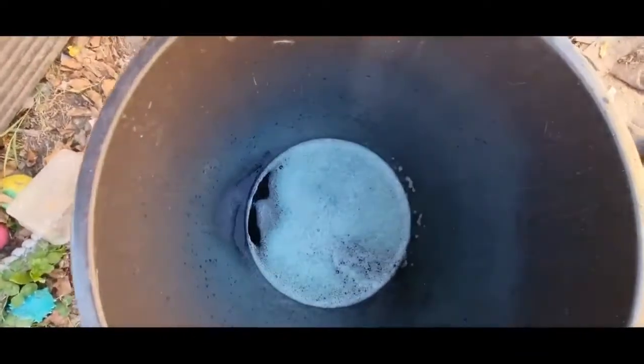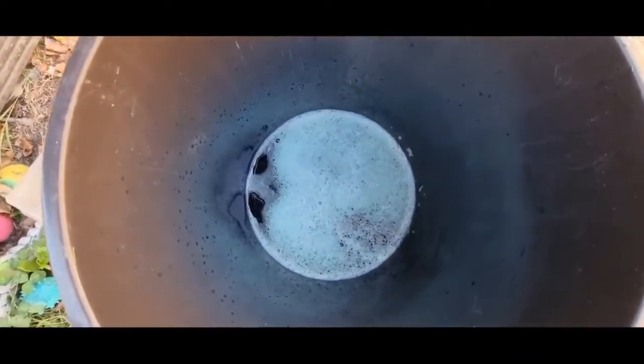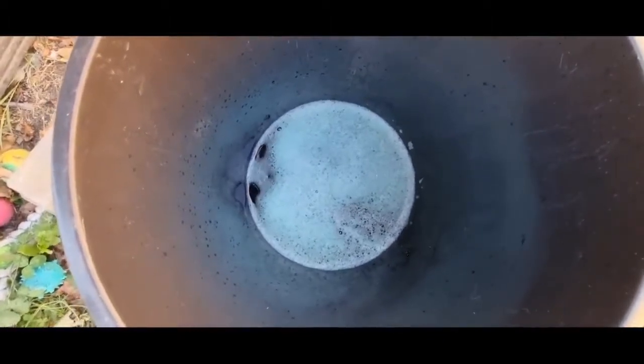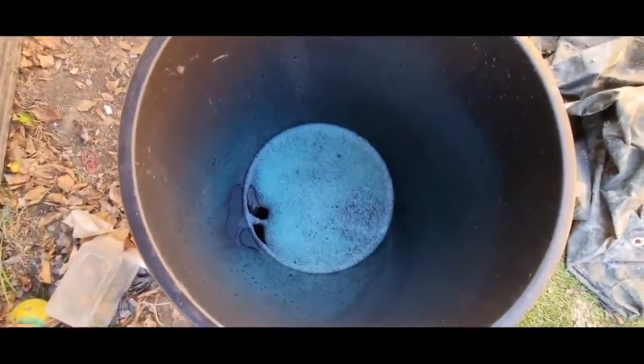All we're going to do is chuck in some aluminium and it'll keep reacting with it and dropping the copper out of the solution. I'll just keep adding aluminium until all the copper is out — you'll be able to tell by the colour. Afterwards the copper will just be a powder so it doesn't matter if there's any stickers or anything on it.